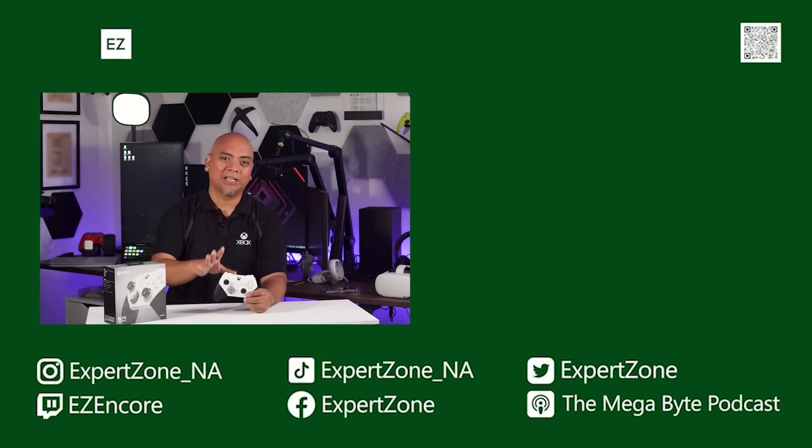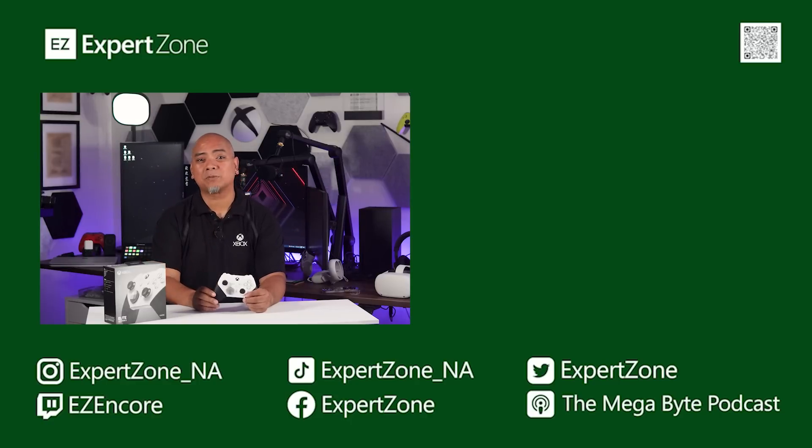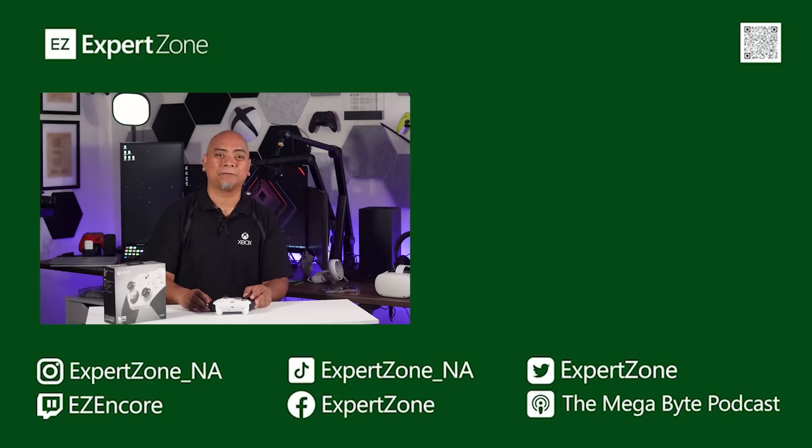I love this controller, and if you do too, please consider subscribing and liking this video. It truly helps us here at ExpertZone determine what sort of content you enjoy coming from us. So until the next time, take care of yourselves and each other. Later.